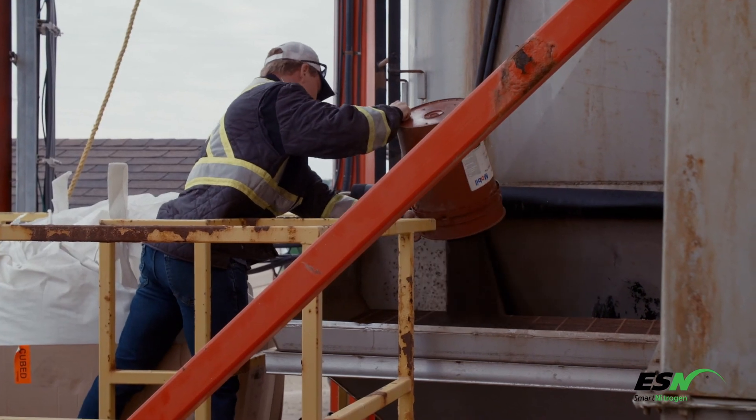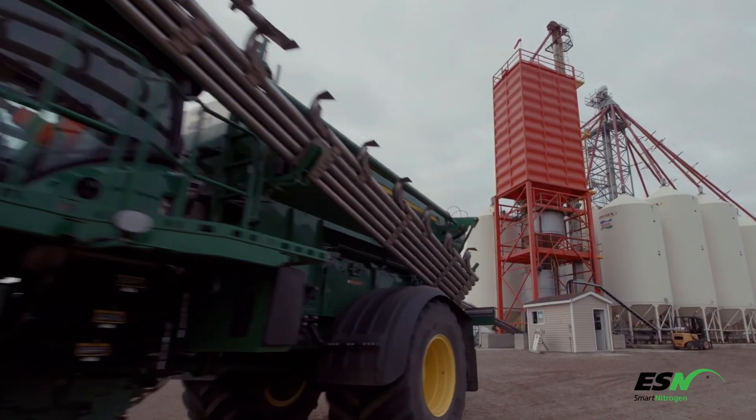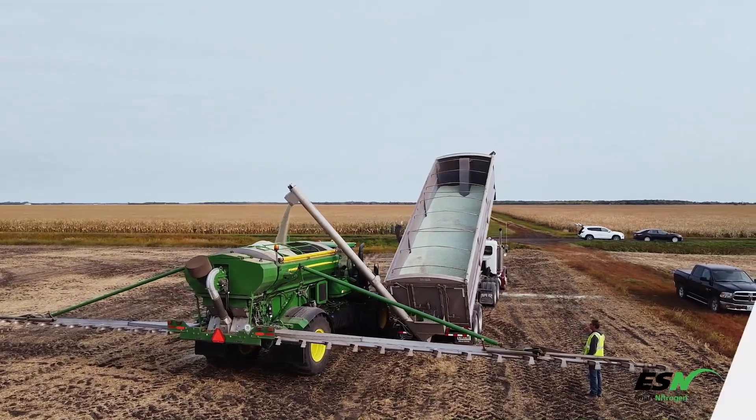Once ESN has been blended, it is ready for application. Some of ESN's physical properties vary from conventional fertilizers, making different spread patterns possible. Always calibrate application equipment with ESN to ensure accurate placement.